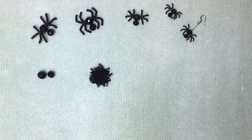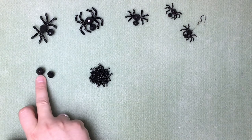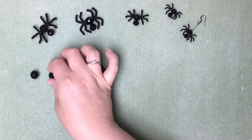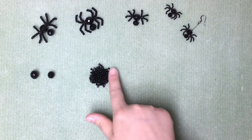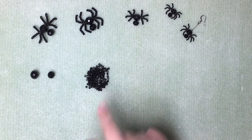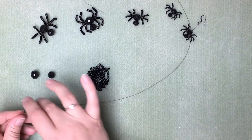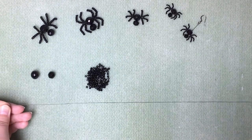So what you're going to use today: we're going to use one 12 millimeter faceted bead, one 10 millimeter black faceted bead, and some size 8 seed beads. We're going to thread them onto wire — this is a 0.315 millimeter black wire.